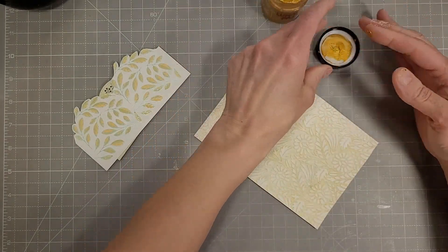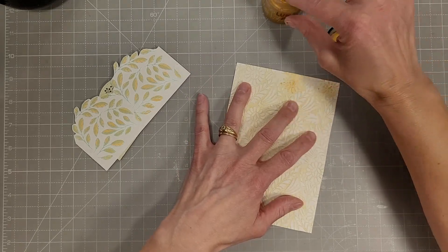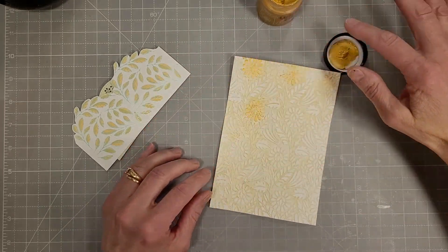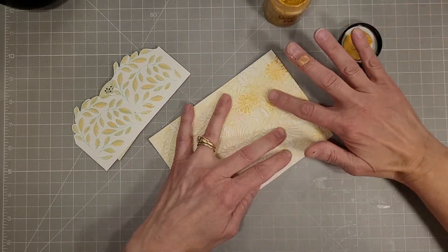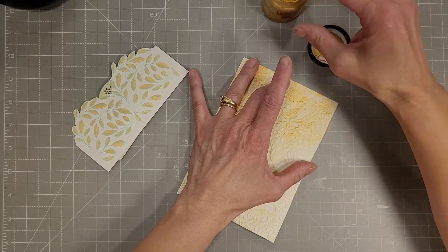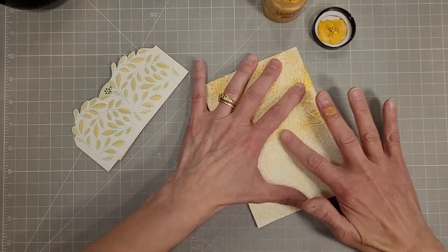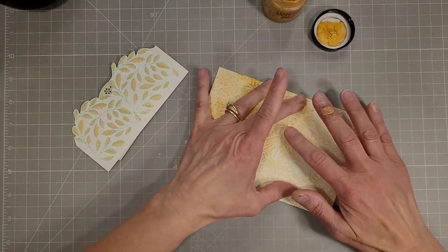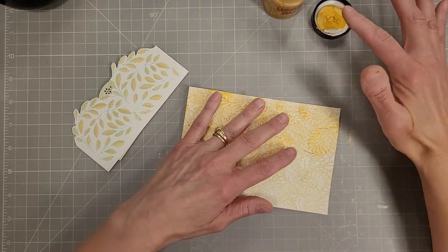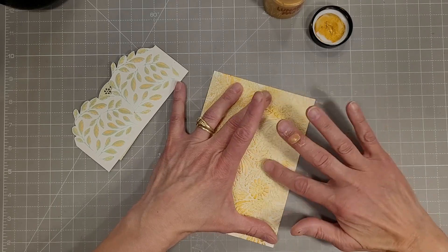Then we're going to take the Luna paste from Simon Hurley — this is in the Spellbinders shop in Slippery When Wet, which is a beautiful rich gold color — and I'm going to apply it over the entire panel. Initially I thought I was just going to put it over the flowers in the pattern but I thought it needed to go over the entire piece. The best way to apply this paste to the raised portions is using my fingertip with light pressure run over the entire piece. I keep adding a little more lunar paste to cover the entire card front but it dries really quickly. If you have to choose just one color of the lunar pastes, I would choose Slippery When Wet because it goes with so many things — it's the one I reach for the most.